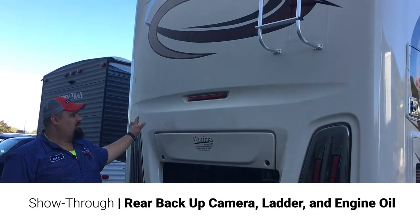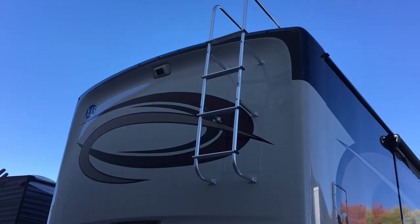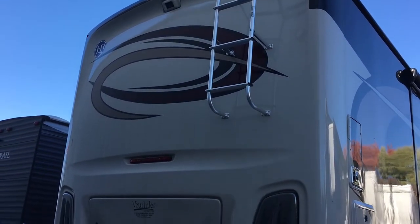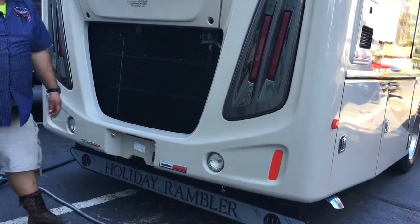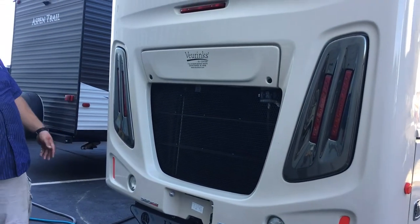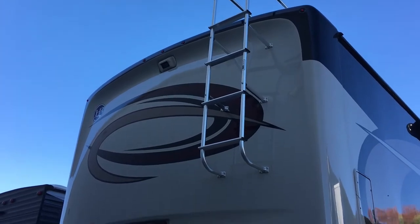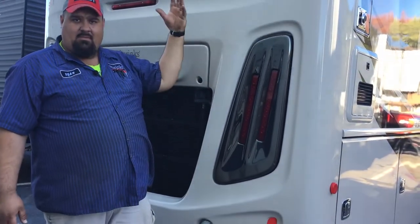Back here, starting from the top, you got your backup camera — you can see from inside, there's a little monitor inside. You can see when you're backing up, when you got something hooked up to the trailer, which it does have a seven-way plug for hooking up a trailer along with a receiver. You got your taillights and reverse lights. The top half of the ladder is attached — the other portion that was in the front compartment actually latches onto here and then hangs down, and you can be able to climb up from there.